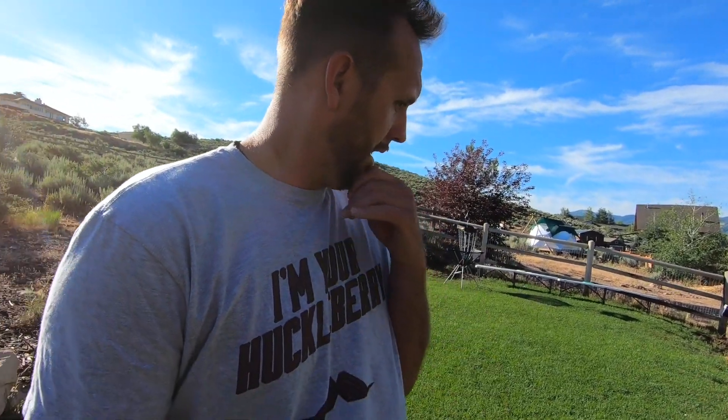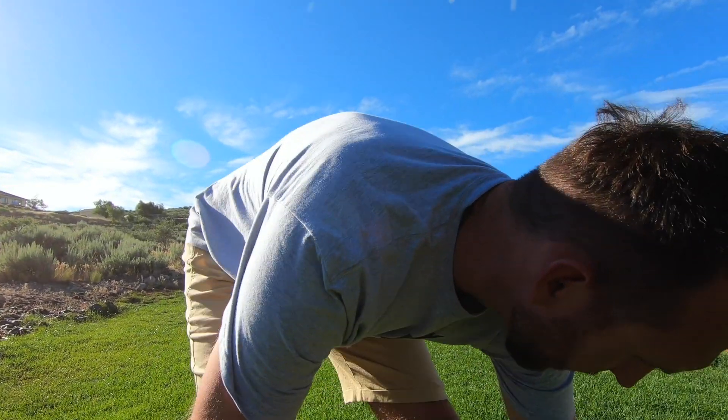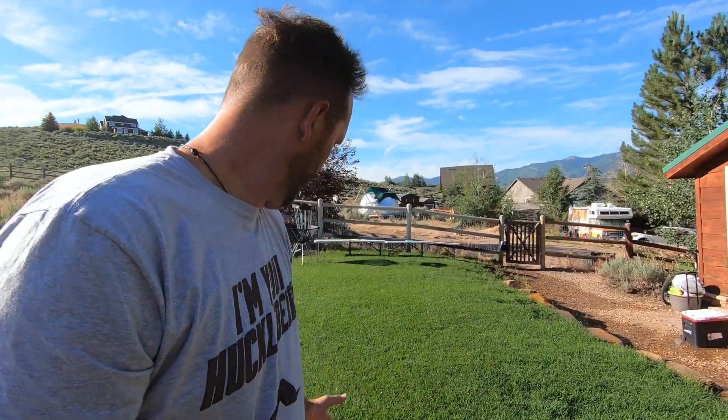The other section of the lawn that was already a little longer was at about an inch and a half when I left. That seems to be pushing into the two to three inch range now — it's getting up there a little bit. So just based on this, it looks like it's growing about an inch and a half a week. In 90 degree temps, that's pretty good.